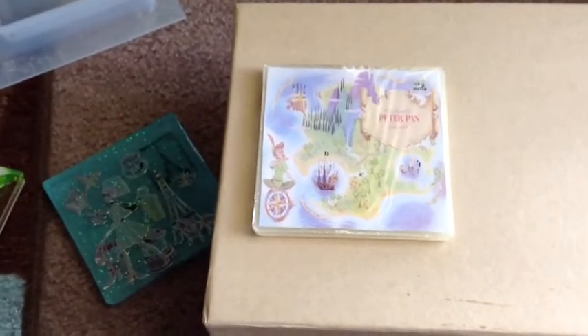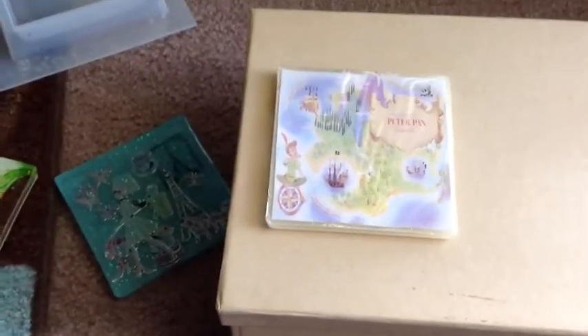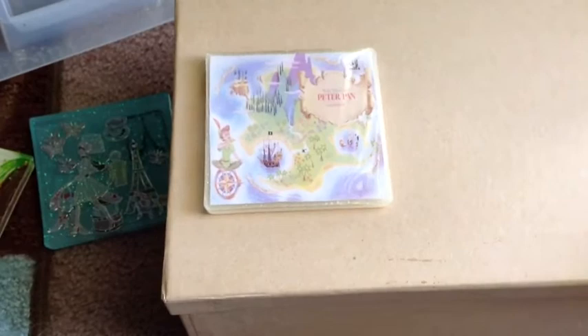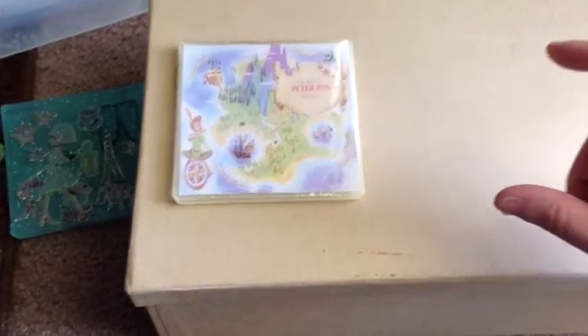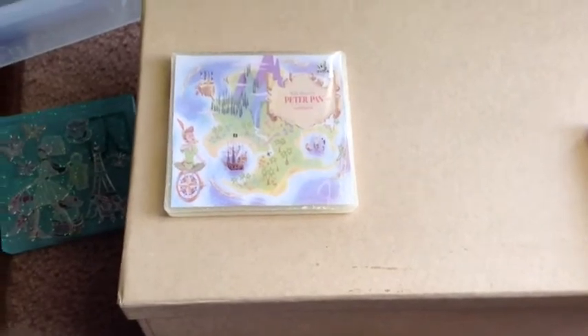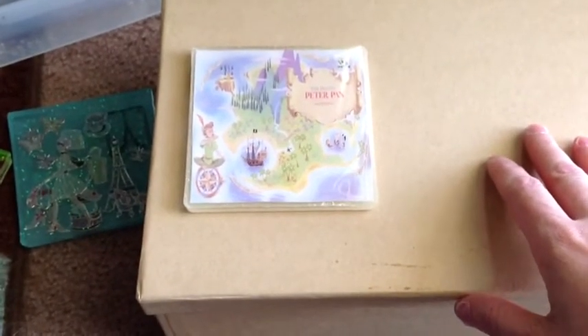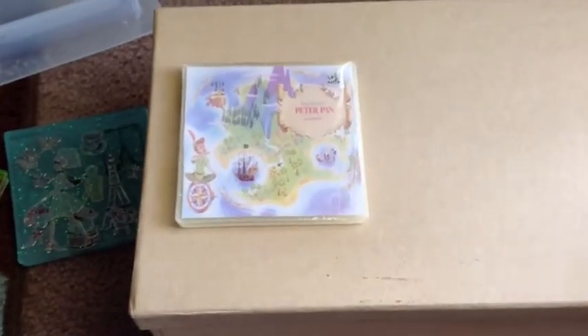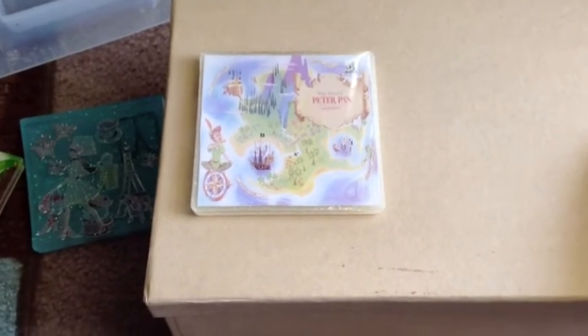My boyfriend got a level out and we tested it — and yeah, the kitchen counter is just a little bit off. I found a perfectly level table in our computer room next to the desk. I highly recommend that you use a level to make sure your surface is level before you try doming, or you're going to be very frustrated. You pour it on there thinking it looks great, and then you come back an hour later and it's dumped off to the side in a giant pool. Please don't frustrate yourself — check that beforehand.